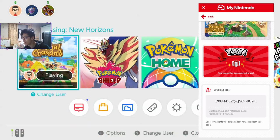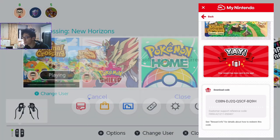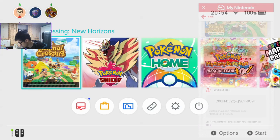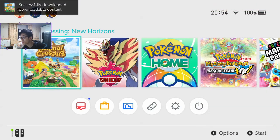I think we might have to quit out of the game to allow it to update, so let's do that quickly. It should update in a little bit. Okay, it's updated. Let's see if we get access to new items or not here.